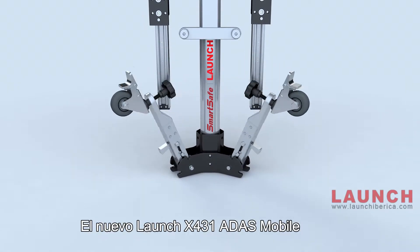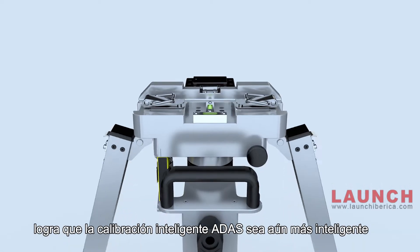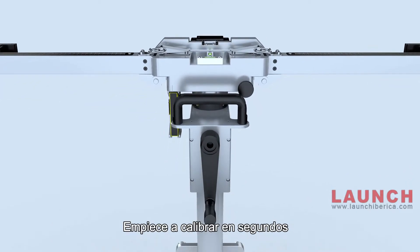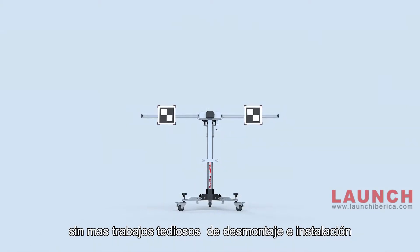Launch X431 ADAS Mobile makes smart ADAS calibration even smarter. The best all-in-one calibration tool for easy use. Start to calibrate in seconds — no more tedious work of disassembly and installation.